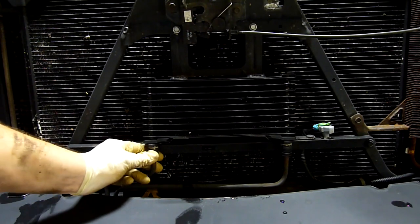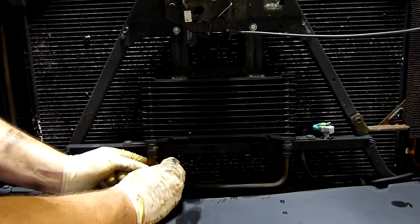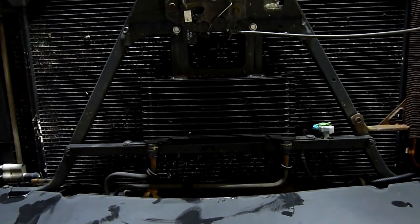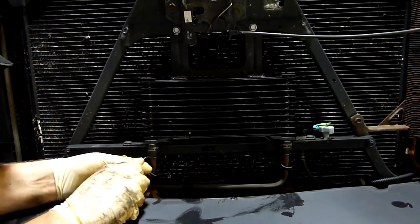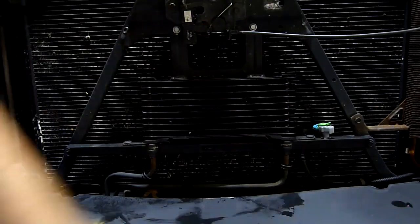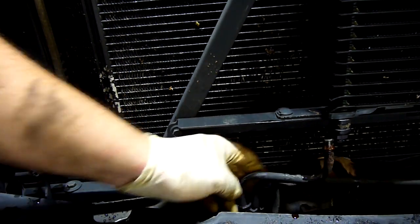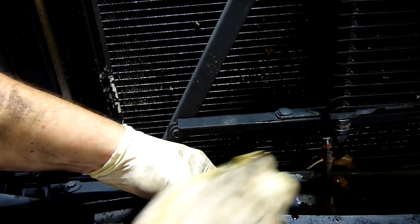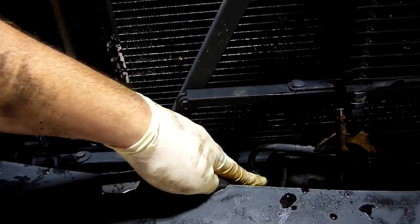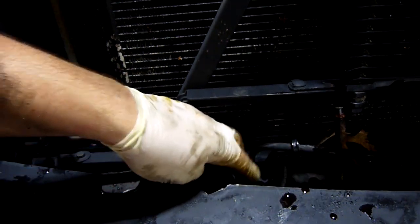Now that you've removed your grill, you have direct access to your transmission cooler. We'll do the same thing that we did on the other clips — pull down the two little plastic covers and then remove the little metal clips using your pick. When you start removing your transmission lines, you'll see a bunch of clips like this. Some will be metal, some will be plastic, and they hold your lines in place so they don't chafe on the body. It's really easy to get these out using a flathead screwdriver.